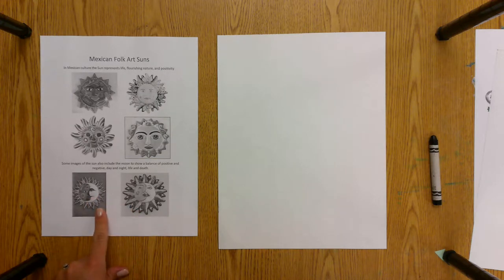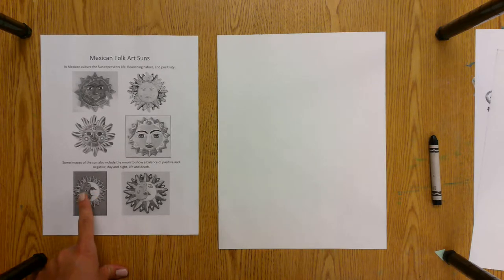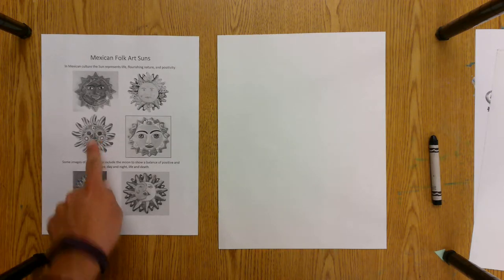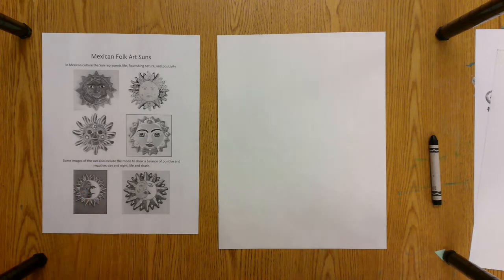In the bottom two examples you will see that the moon and the sun are balanced to create a balance between life and death, positive and negative, day and night. So you decide if you want to do the full sun or if you want to do the half moon and half sun. I'm just going to do a sun to show you the process, and then you will decide.